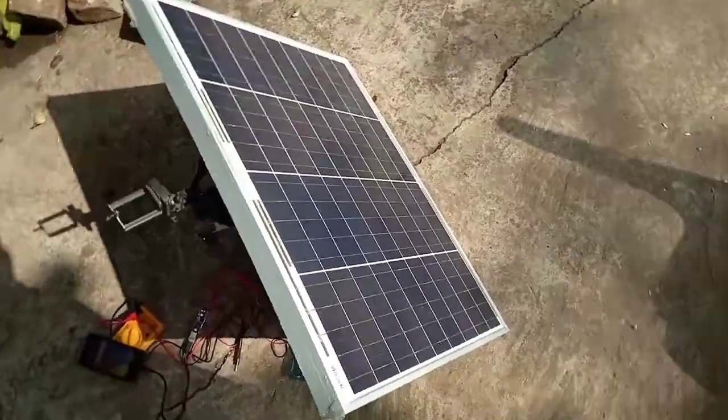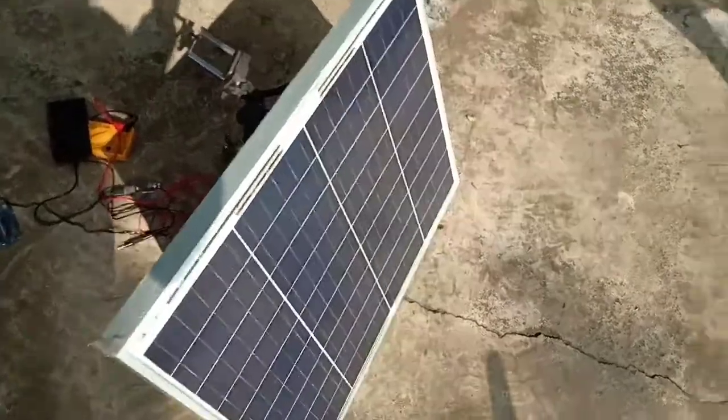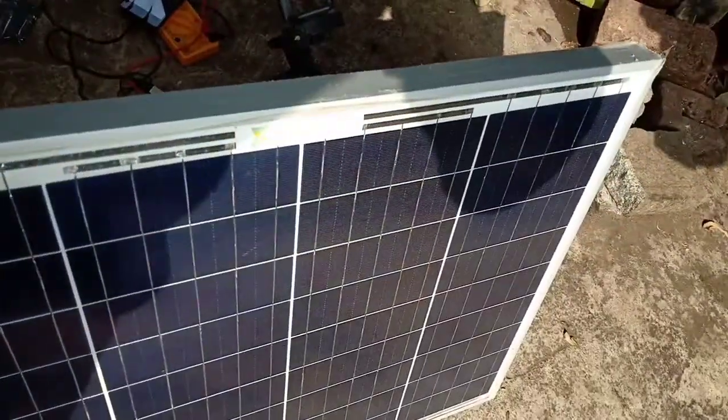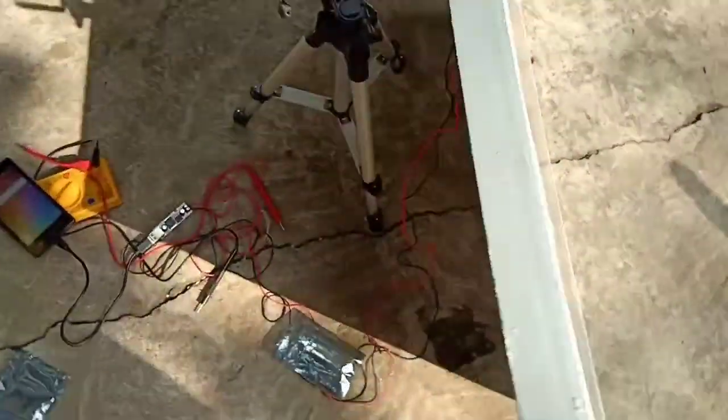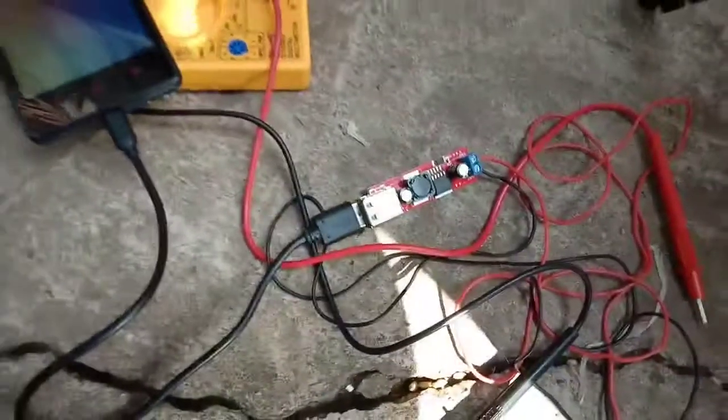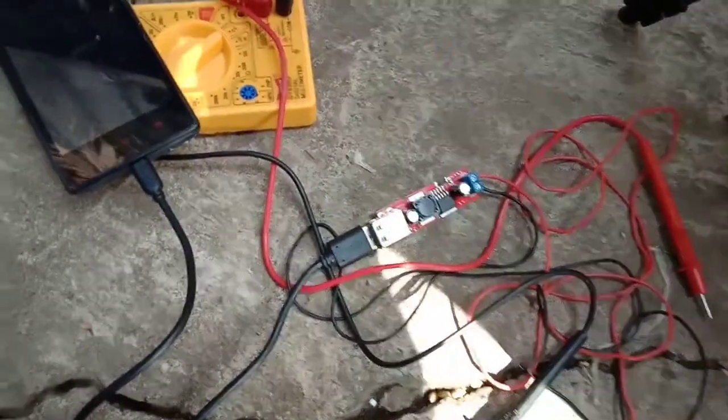I have a smartphone and I have already connected this solar panel to the bug converter. Now I will show you if it's working or not. I have already connected — see, I have connected plus to plus and minus to minus, and you can see now it's working.